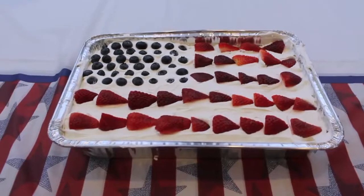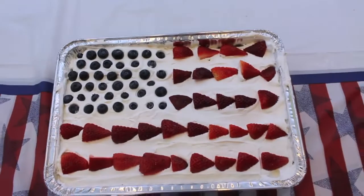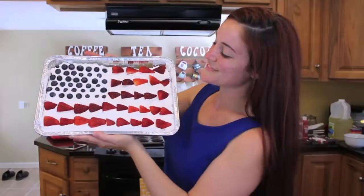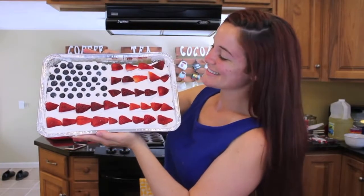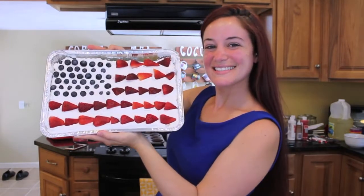And this is what the cake looks like when it is completely assembled. It makes my heart so happy. It's beautiful, it's patriotic, it is perfect for the 4th of July and for any summer day. I brought this to a cookout and my family just loved it. It tastes amazing, and I think that anybody you make this for is going to be really, really happy.